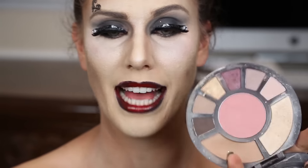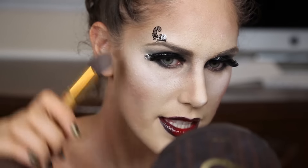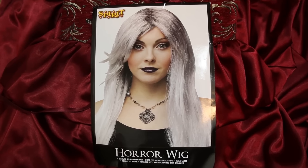Depending on how dead you want to look, you can optionally apply blush — go for something a little more purple because that will make you look more dead and graveyard gothic. This is the Rainforest After Dark palette. Last but not least, dust off any excess, add any more highlighter you need, and then it's time to apply your wig. I'm using the horror wig from Spirit. Once your wig is on you can paint your nails with some black claw polish to give it that ghastly look, and then get into your costume because your makeup is complete.